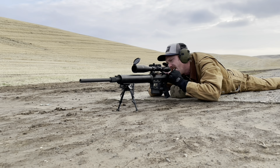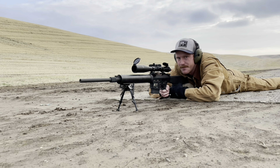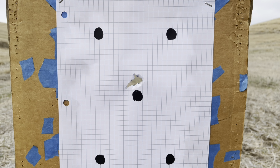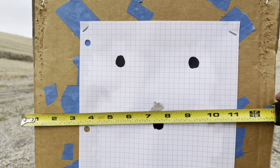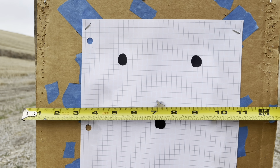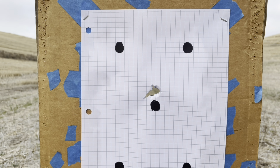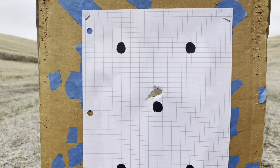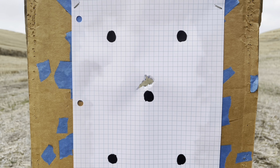That looks like an awesome five-round group — first five rounds out of the gun. That group is just as epic in person as it looked through the scope. Easily in the ballpark of a half MOA. That is pretty unbelievable for the first five rounds out of that rifle. We might bump the point of impact down one MOA, but what accuracy — with factory Federal Gold Medal Match 168-grain ammo.